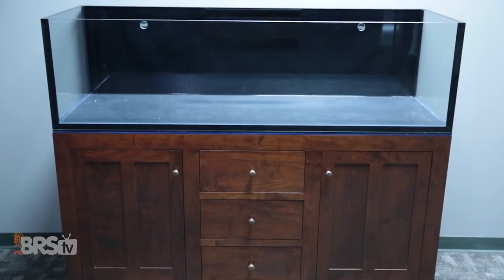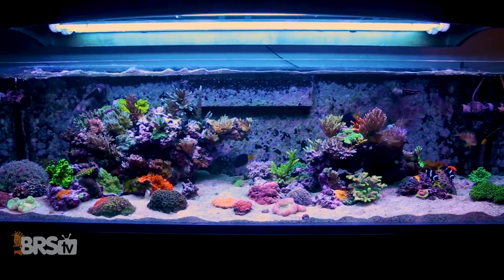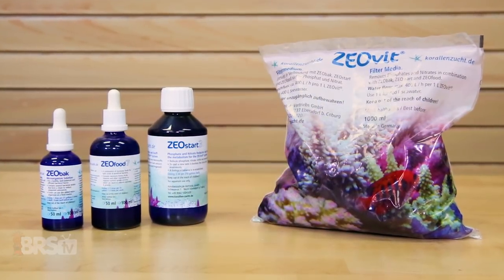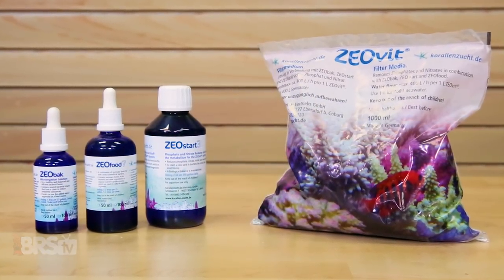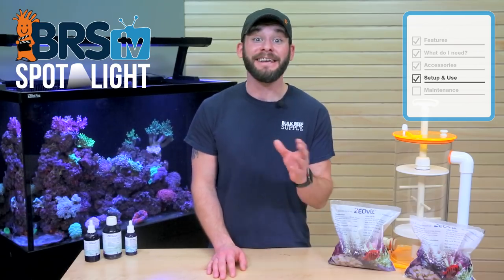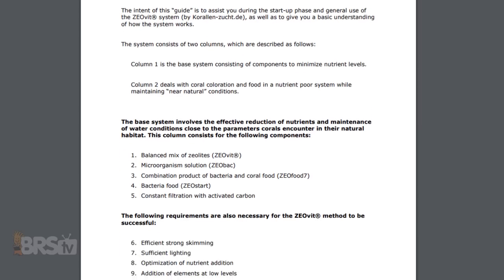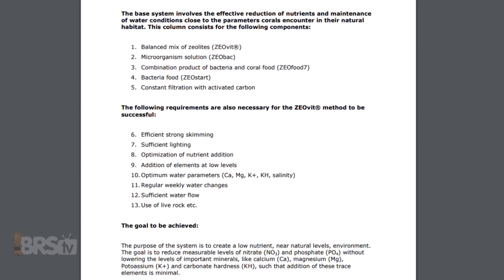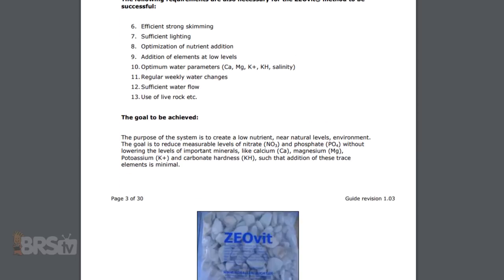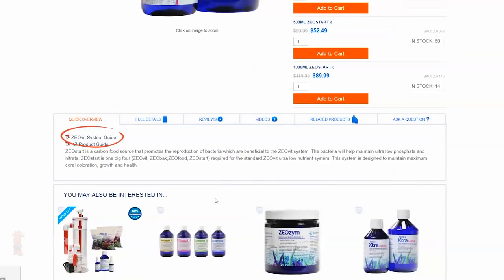Whether you're starting ZeoVit on a brand new setup, implementing it on an already established one, or maintaining the ZeoVit system after it's been successfully implemented on your tank, there are only four basic components to keep up with and each situation has its own set of dosing instructions. With that in mind, you can find all of those specific dosing instructions on KZ's online ZeoVit guide, which we have linked to nearly every KZ product on the site.